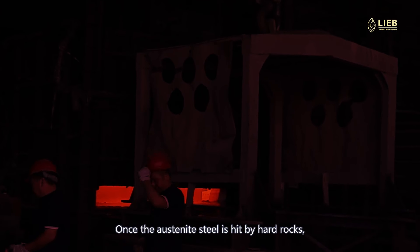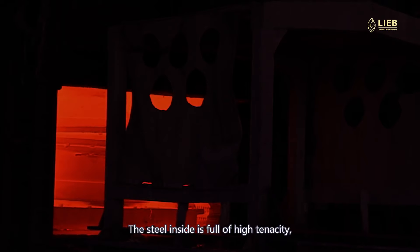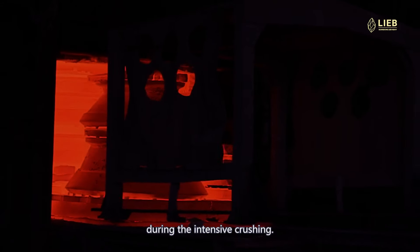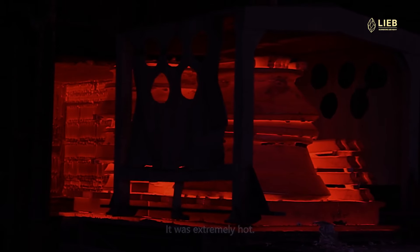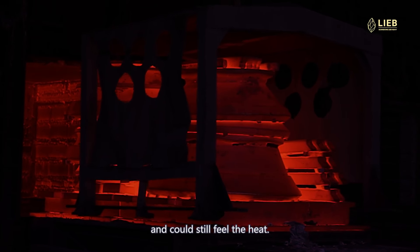Once the austenite is hit by the rocks, it will form a hardened layer, while the steel inside is full of high tenacity so it won't break easily during intensive crushing. The temperature there was almost 900 degrees — it was extremely hot. Even standing 10 meters away, you could still feel the heat.